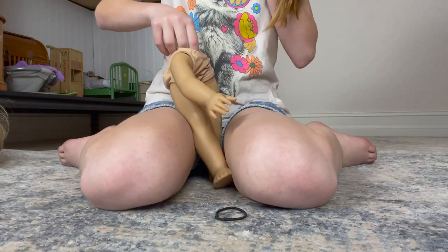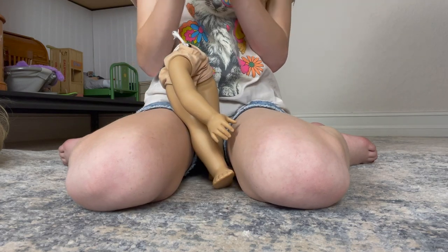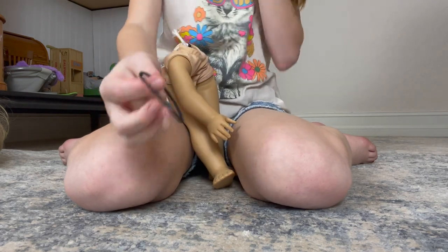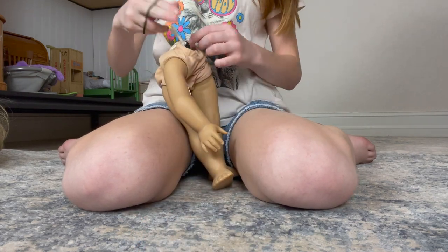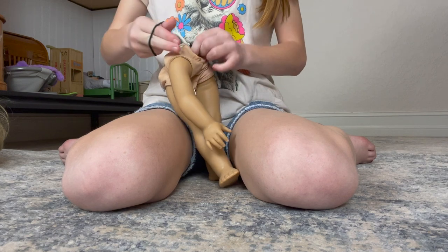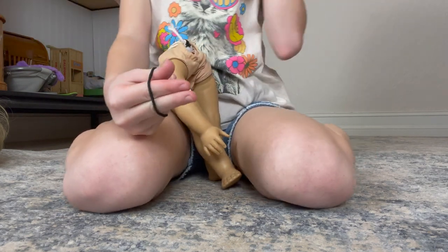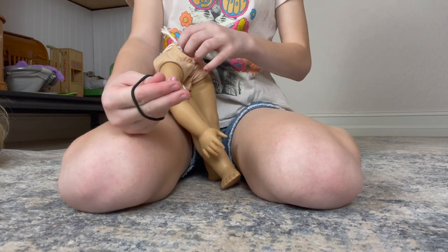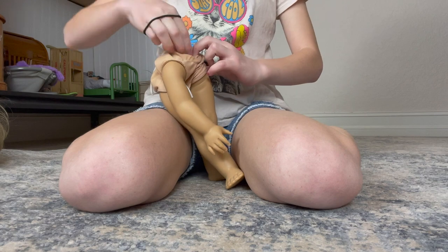I'm going to use this hair tie here. I forgot what brand it is, but I'm just using this cloth hair tie. I don't recommend using those plastic or rubber band hair ties because they might snap — that might be bad.